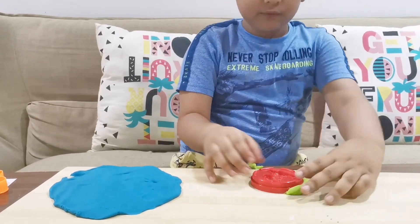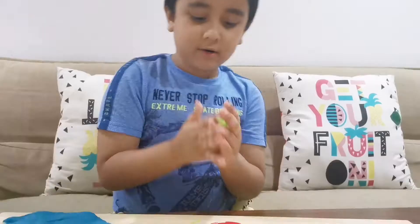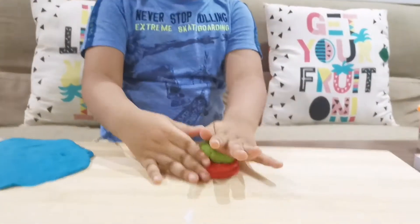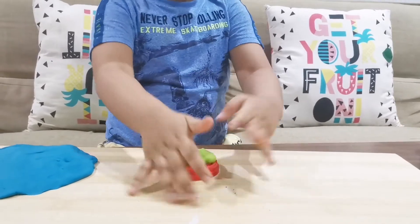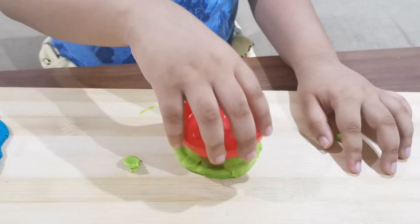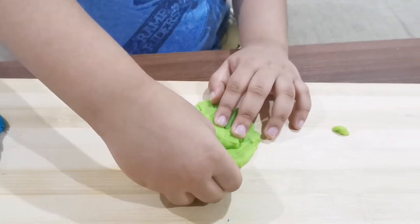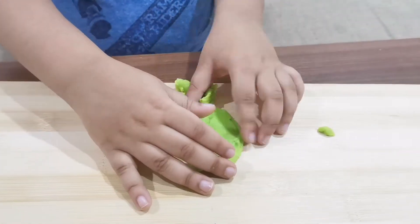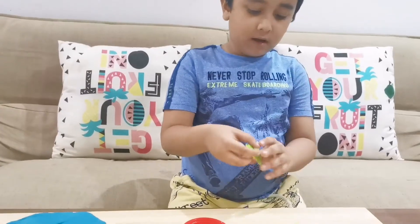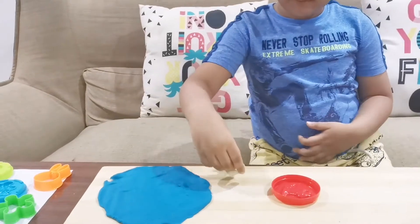Now remove the rest of the corners. Then press aside the crocodile shape. Our crocodile is ready. Let's keep it near the pond.